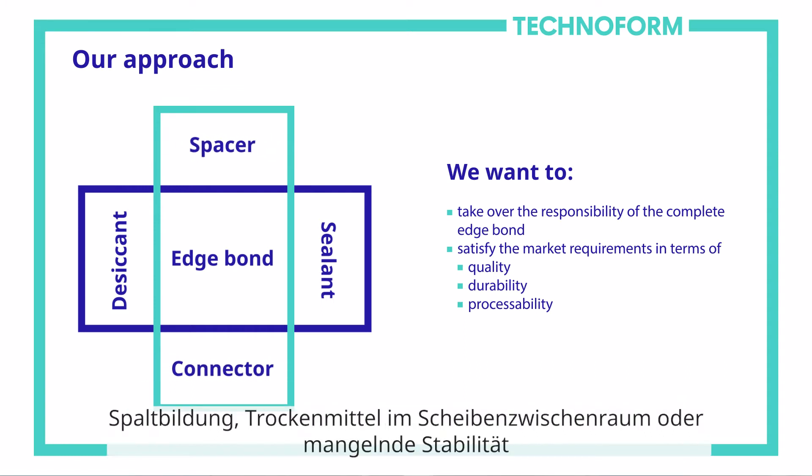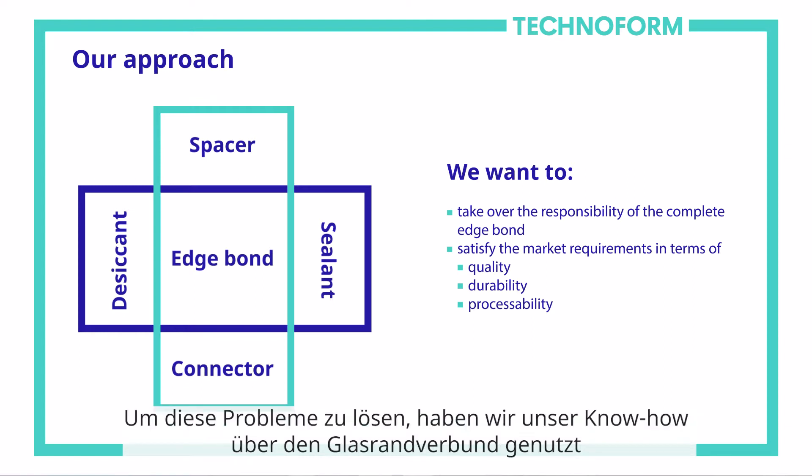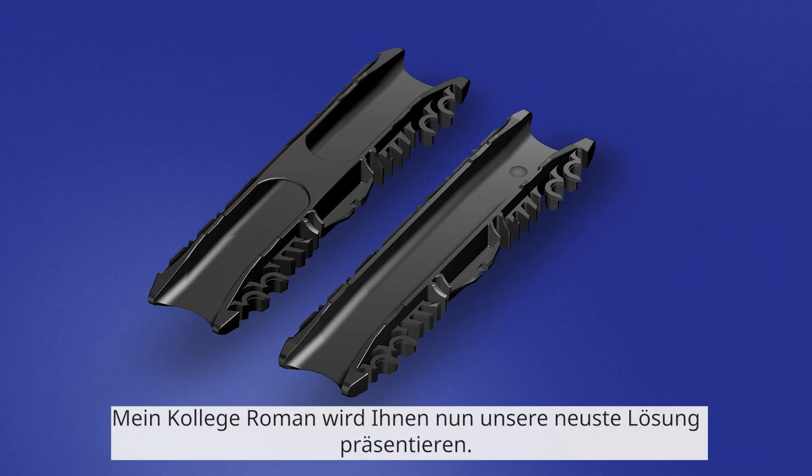The formation of gaps, desiccant and glazing cavities, or a lack of stability are just a few issues that are currently being experienced. In order to solve these issues, we have used our expertise to develop a connector that provides a perfect system fit. My colleague Roman will proudly present our latest solution.